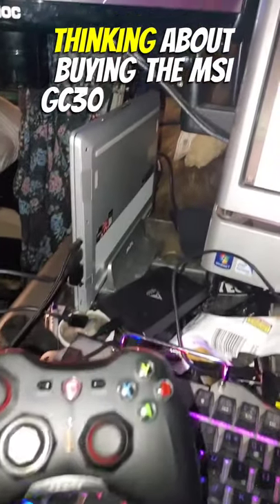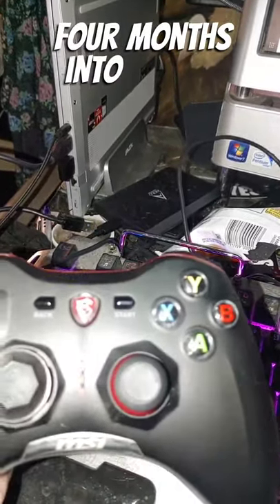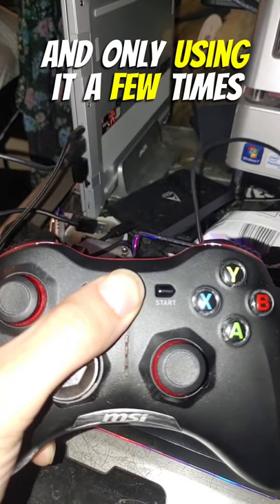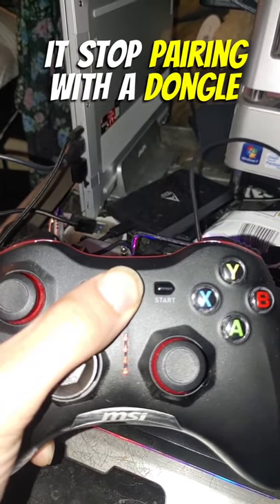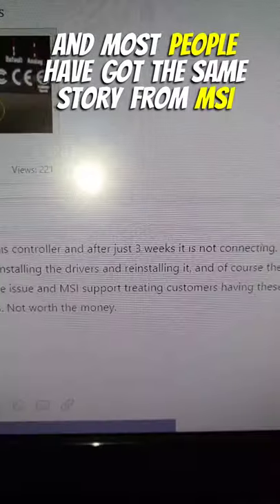Thinking about buying the MSI GC30 controller? Do yourself a favor and don't. Four months into having the controller and only using it a few times, it stopped pairing with the dongle. Apparently I'm not the only one with this issue, and most people have got the same story from MSI.